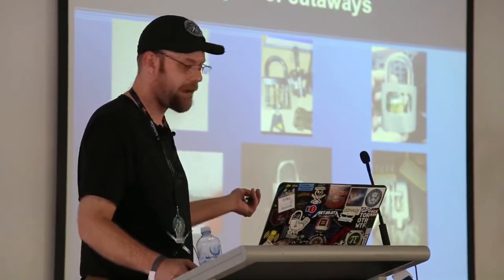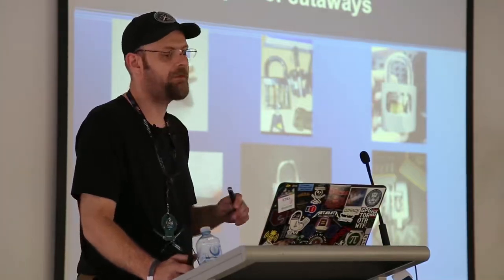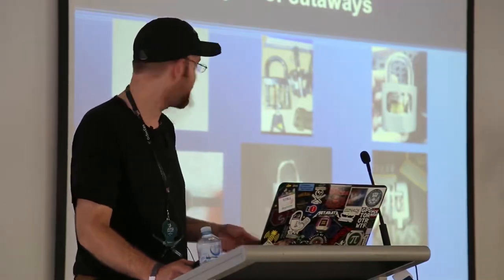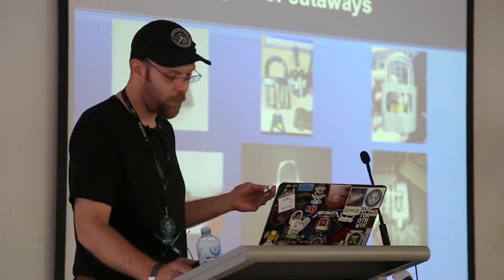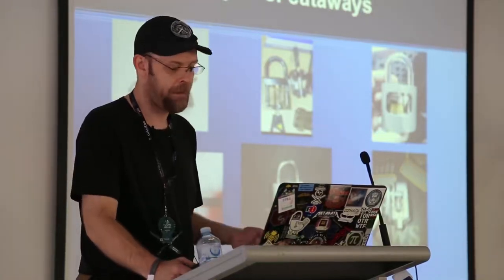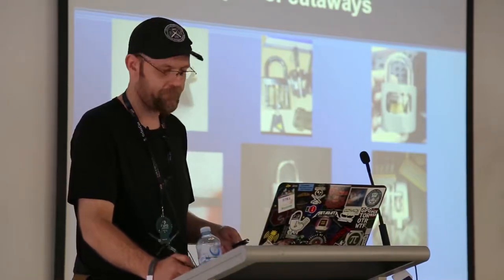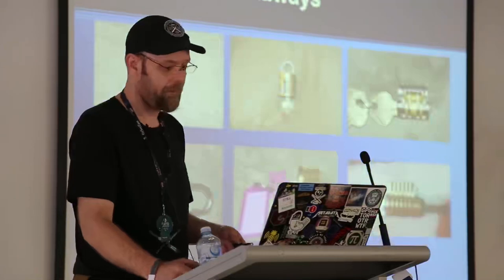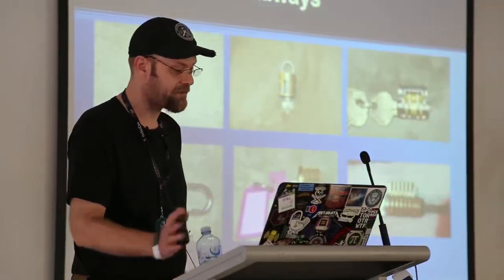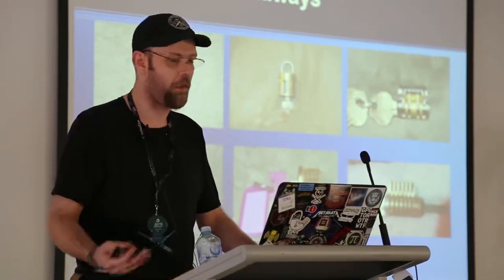That's a Medeco cutaway — a factory cutaway. It was designed just to show how the levers and the locking mechanism worked for the shackle. I've also done Master Lock warded cutaways to help teach people how to pick them. That's where most of my cutaways end up — as teaching aids. Pretty much anything with a green background is a lock I've cut.